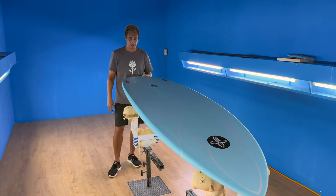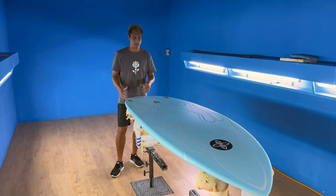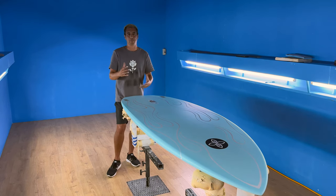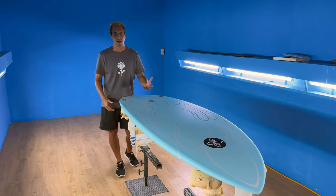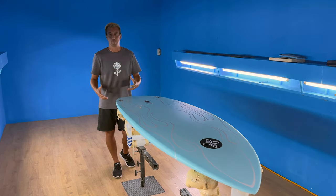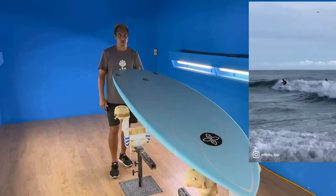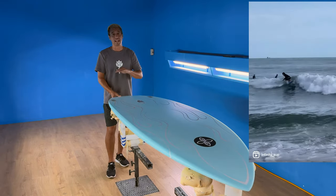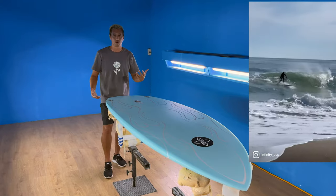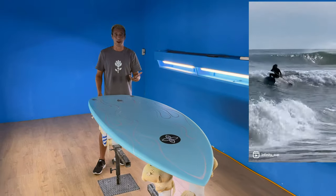I'm excited for everyone to try this board. I feel everyone has room for something like this in your quiver. It's a complement to your quiver — it's not meant to replace your quarter or your beeline. It's something that you put in your van with your other board. You show up to the beach, you assess the conditions, and you're like, 'It's a little flatter, a little high tide — this board's going to skate across that and you're going to have a blast.' But if it's bigger, rolling, and there are tubes, of course you're going to ride your thruster and have more hold. But most of the time we're riding the crappier waves, so you're going to find yourself riding this board a lot more than you think.